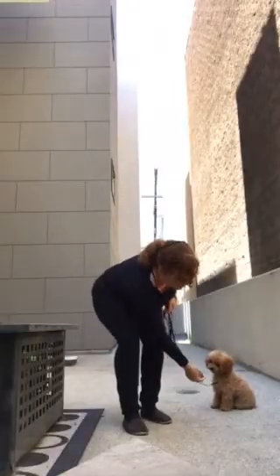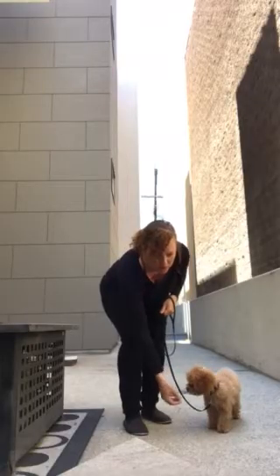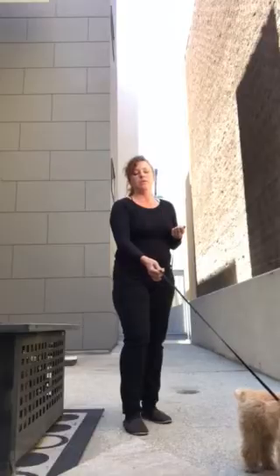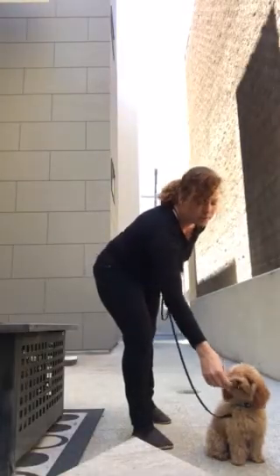I'm here with Ginger today to demonstrate. I make sure I have control of how far she can go, then I toss a treat out of her range of being able to get it. I let tension be created on the leash and then when Ginger disengages, I give her a treat. She just sat and relaxed the leash a little bit, and that's enough for her to be reinforced with the treat.